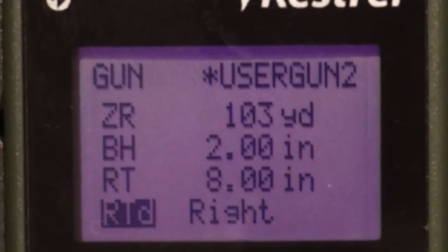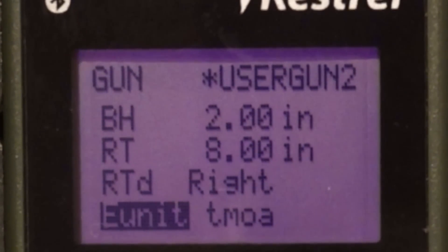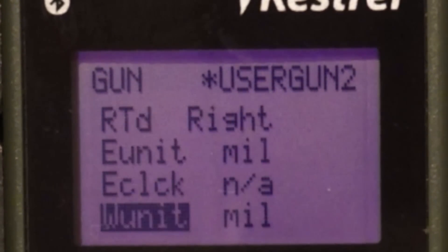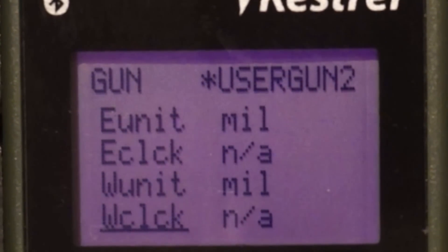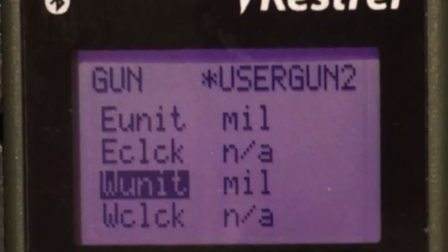RTD is twist rate direction. Next you're going to have your elevation unit. You have mil, true MOA, and shooter MOA. If you switch over to click, it will give you options to update the value and will give you a click value readout.